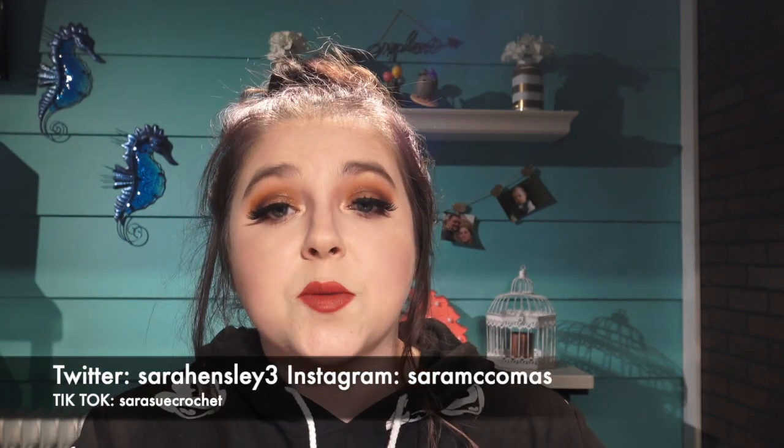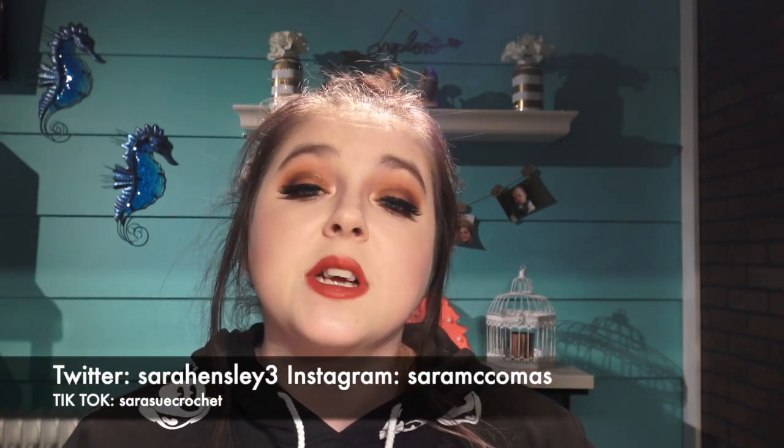Hey everybody and welcome back. If you're new here please hit that subscribe button and hit the little bell so you can get all my new videos when they come out. Today I get to finally reveal my winter FabFitFun box. I am an affiliate with them so go check the link down in the description below, and if you use the code 'so cold' you can get $10 off your first box.